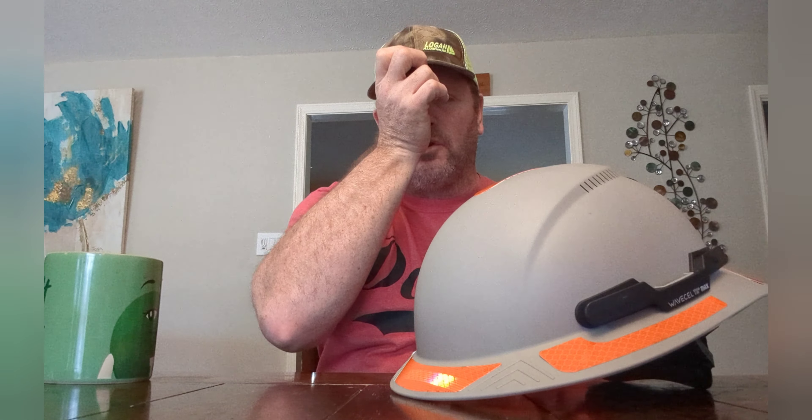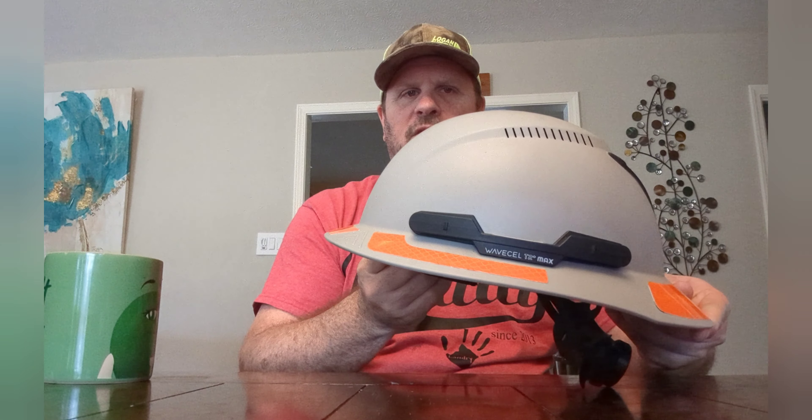It doesn't get in my way. With some of my other hardhats, the brim was so long in the front that my safety glasses would fog up a lot — the heat and humidity would trap hot air and fog them up. I don't notice that nearly as bad with this one. It could be the ventilation, but I think the short front brim makes a big difference. Having a very short brim or no brim really helps with fogging.